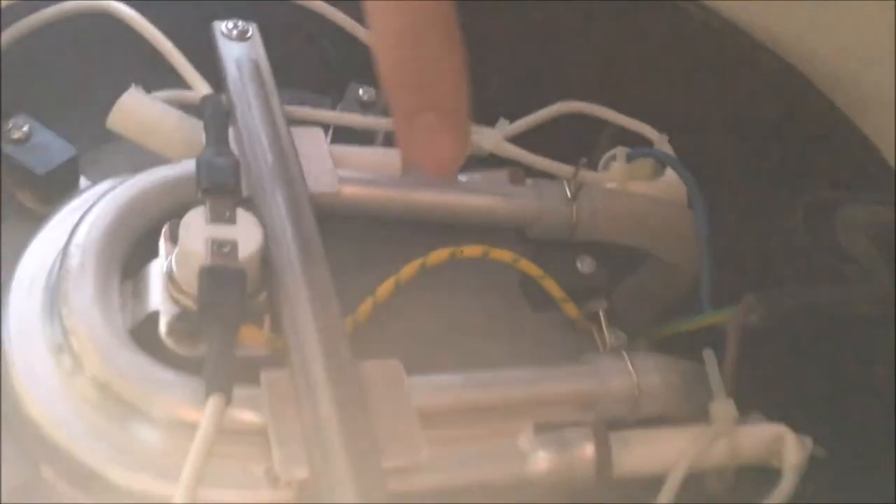If we go back and have another look over here, we can see the heater element, the overheater protector, and we have three wires to the switch. And that's all — it's quite a simple device.